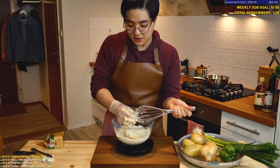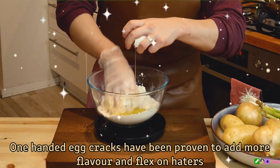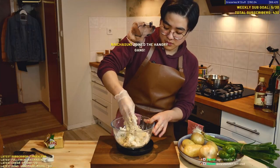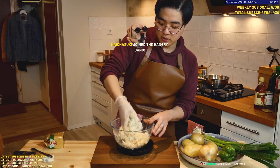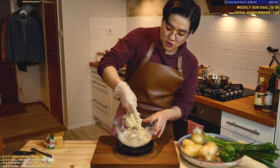We need an egg in here too. So let's just work that dough. This is gonna be heavier in oil, lighter in hydration. It helps the texture when it gets fried.